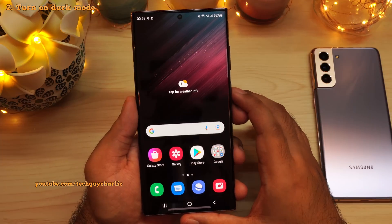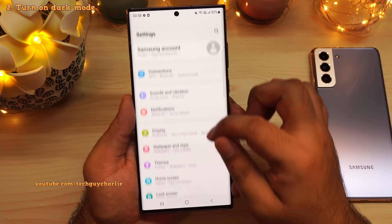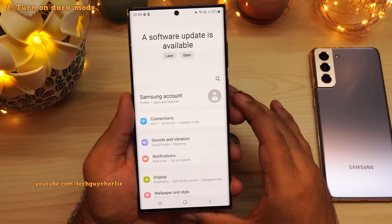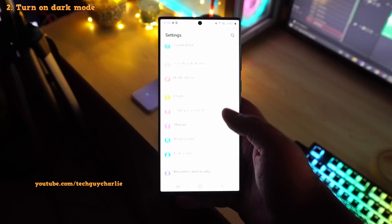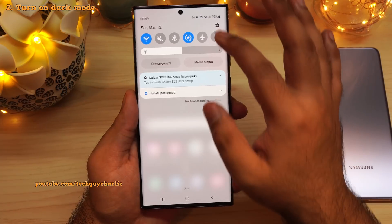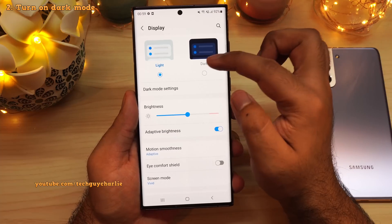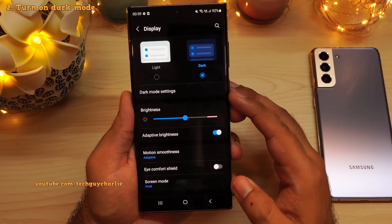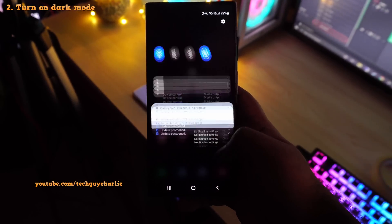The next thing you should do is turn on dark mode. Right now the system theme is white and that puts a lot of glare and strain on the eyes. And if you are using your phone in darkness, this white theme will not be easy on the eyes. So drop down the notification panel, go to settings, tap on display and change this from light to dark. And this will change the colors of the phone from white to black, which are arguably more pleasing on the eyes.